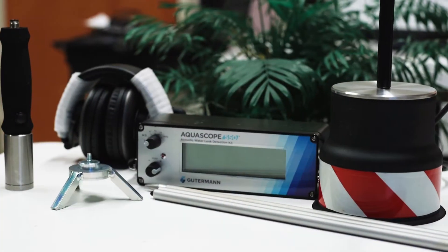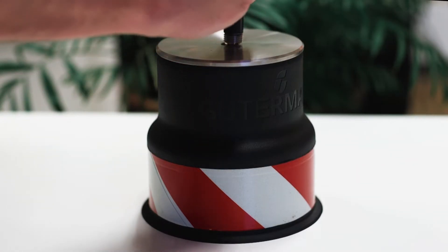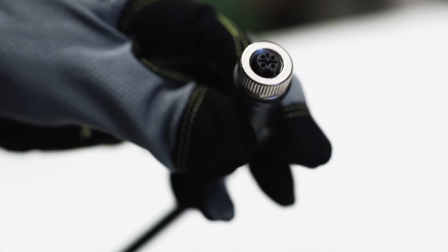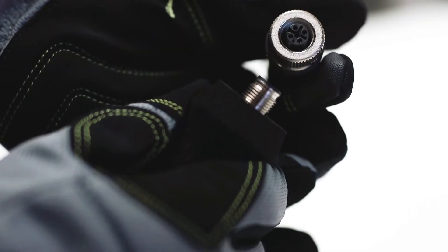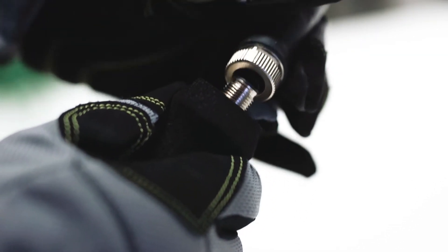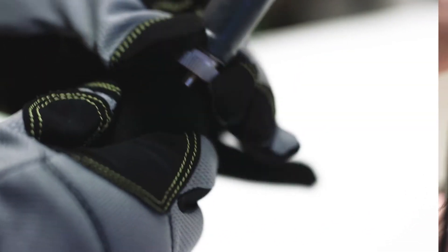To greatly reduce background noise, assemble the ground microphone foot attachment by threading the T-handle into the base. Attach the 4-pin end of the cable into either the hand probe or T-handle. Make sure to align the notches on both the cable and the probe or T-handle. When properly aligned, the cable will insert easily and you should hear a small click.